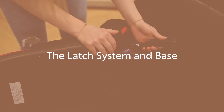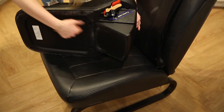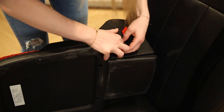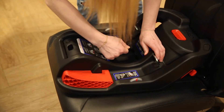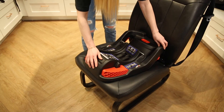The second method is the latch system and base. Place the car seat base on the vehicle seat and adjust the recline foot adjuster to level out the base as shown before. Next, loosen the latch straps to their full length. Then remove the latch connectors and attach them to the vehicle's latch anchor bars. Tighten the latch straps by pulling up on the straps while pushing the base down. Check for stability — the base should not move more than an inch from the seat.